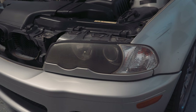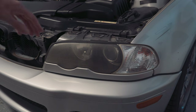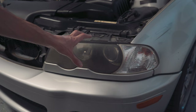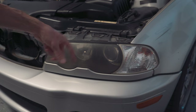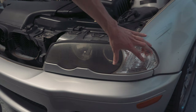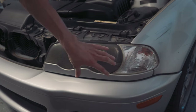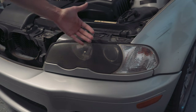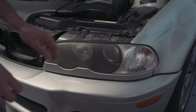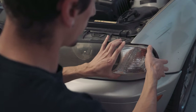Now that the hood will actually stay up by itself — which is a huge win — we can move on to taking the headlight covers off and getting to the spot where we can install the halos. There's a screw right here that goes through the bodywork to take off the corner lights, and then we undo these tabs and the headlight covers come right off. There's just one Phillips head screw on top.